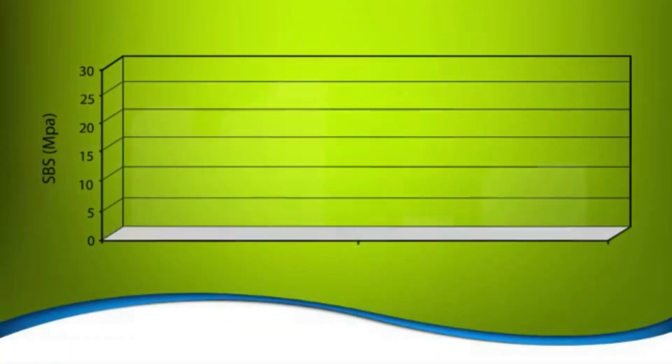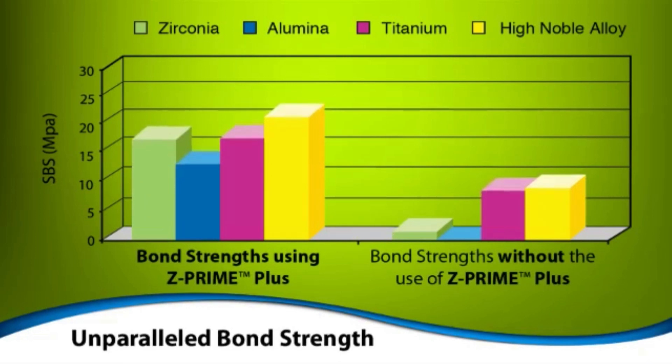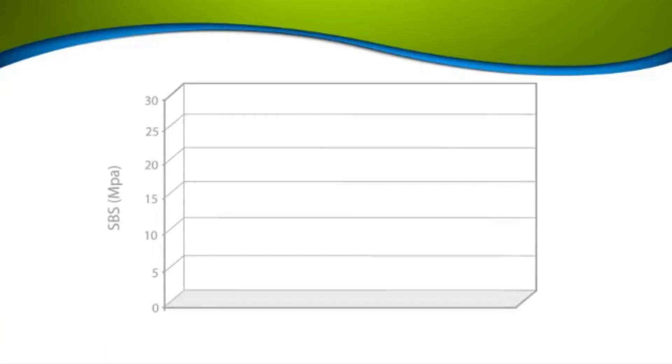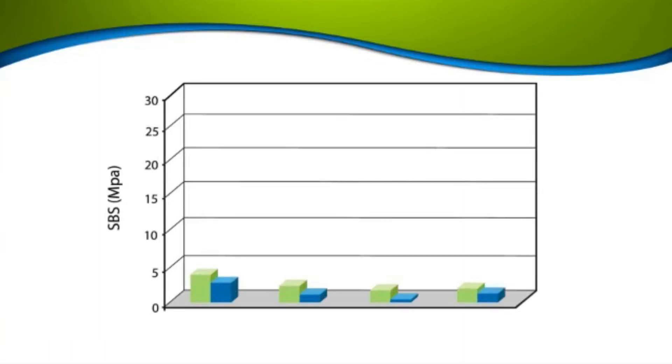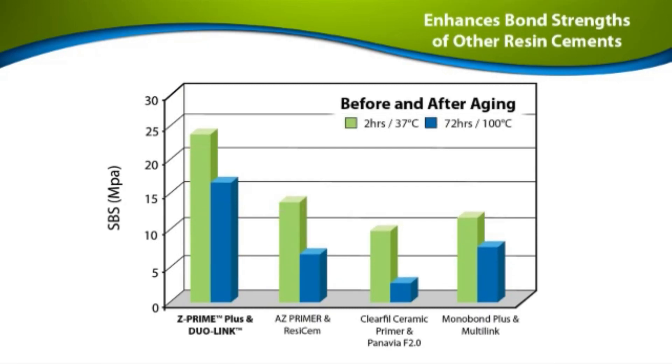Z-Prime Plus significantly enhances bond strengths to zirconia, alumina, and metal substrates more than other surface primers on the market, due to its unique combination of two active monomers: MDP, a phosphate monomer, and BPDM, a carboxylate monomer. This unique combination gives Z-Prime Plus a synergistic effect resulting in high bond strengths even when used with competitive resin cements.